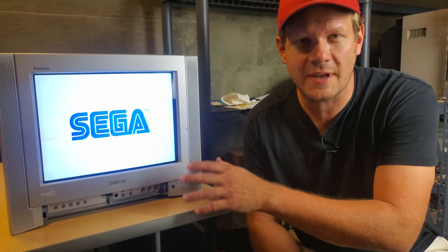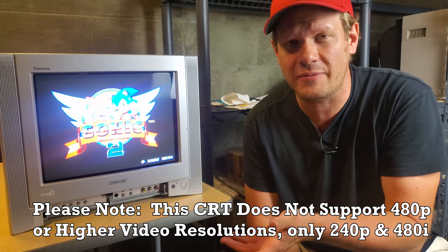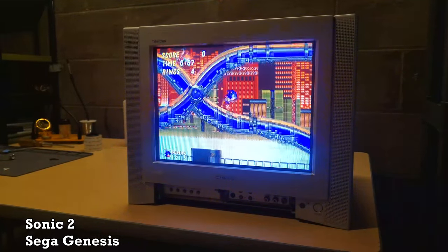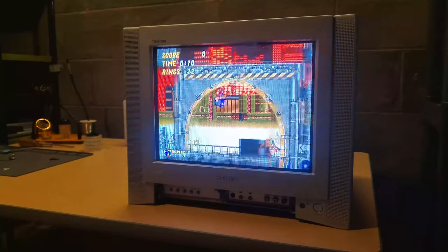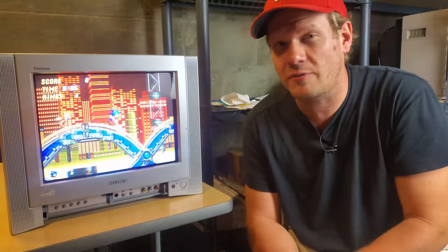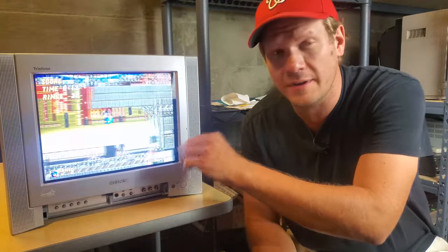240p does look pretty good, and of course you're going to get a great response time so you don't have to worry about any input lag with this television. Unfortunately there's no S-video input, but you do get composite inputs, RF, and component — that's pretty nice. You do sacrifice S-video but you get those other inputs, and you're also getting a great sound system — it actually has a better sound system than any pro video monitor really would have, with the stereo speakers.